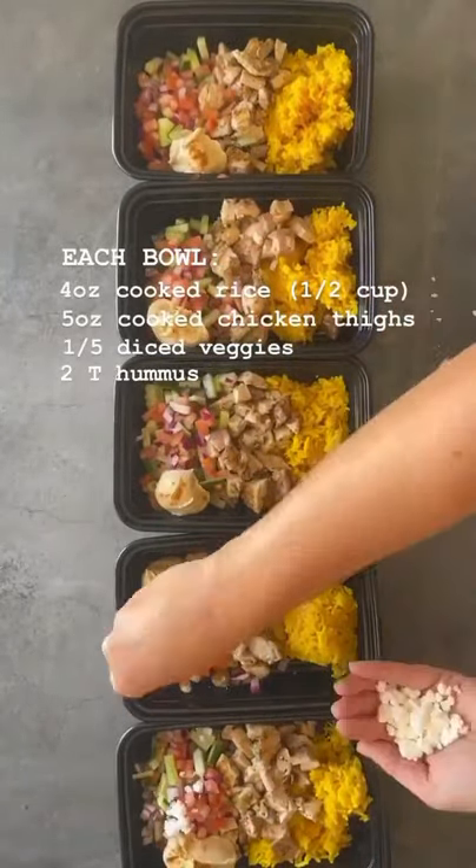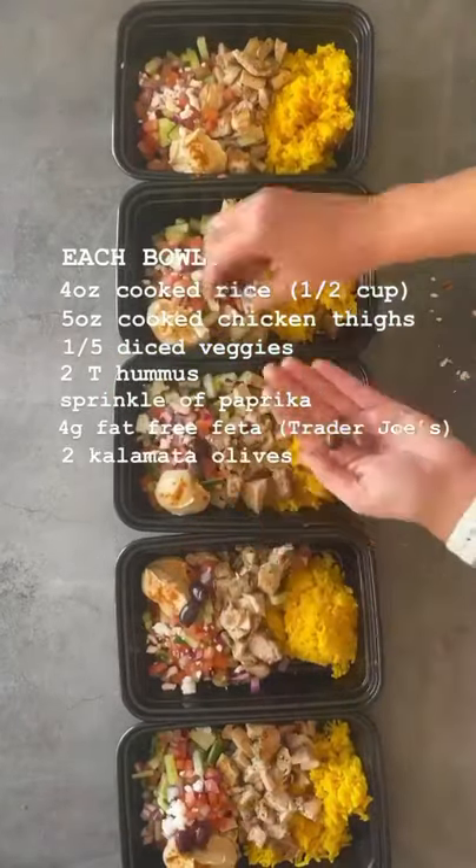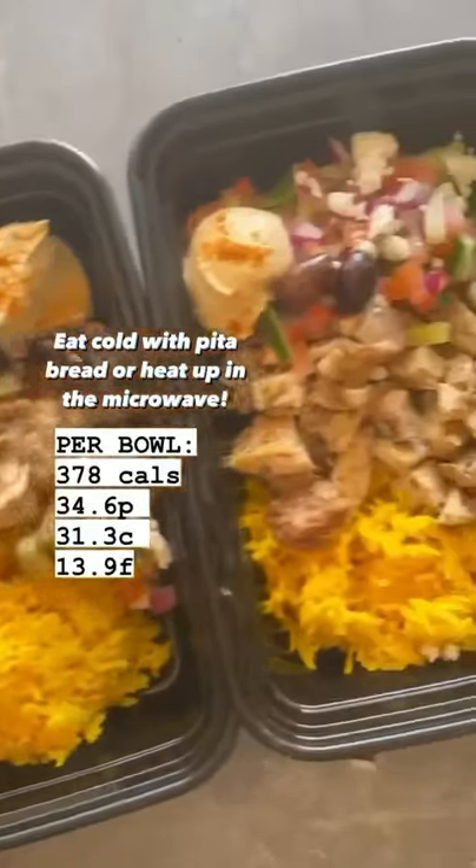Then two tablespoons of hummus in each one, a little bit of paprika, four grams of fat-free feta cheese, and two kalamata olives — and my lunch is prepped for the week.